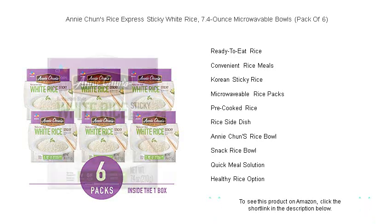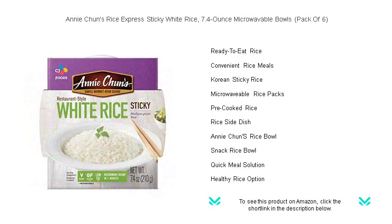Transform your meals with the ease and excellence of Annie Chun's Rice Express Sticky White Rice. Your taste buds will thank you.